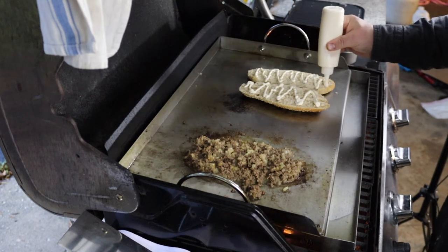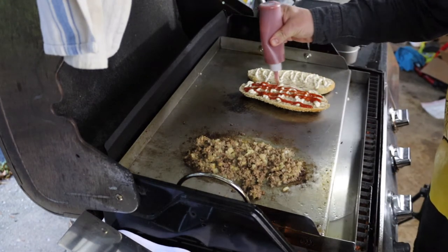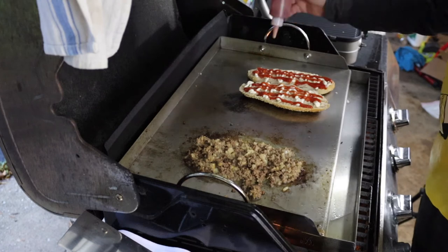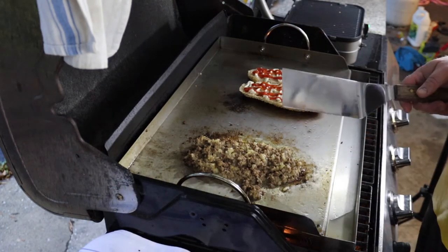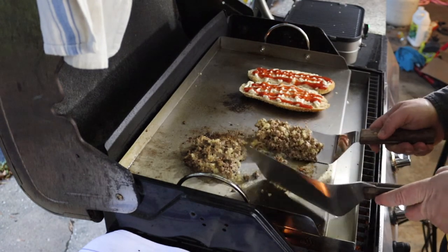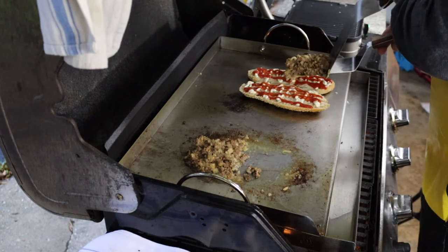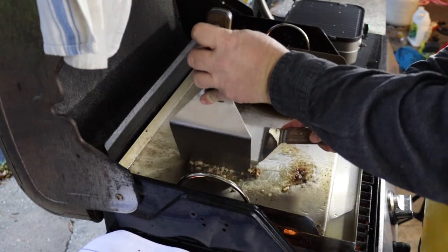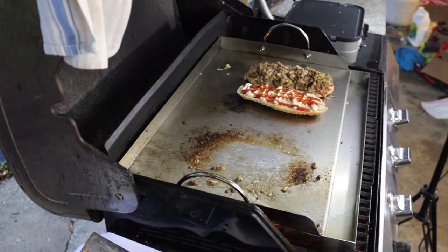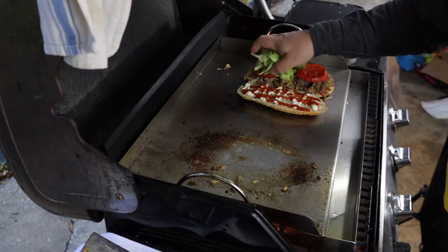The only place in New York I've gotten one was at Haji's, and they not only stick to the tradition — they are the tradition. Now adding tomatoes and some shredded lettuce.